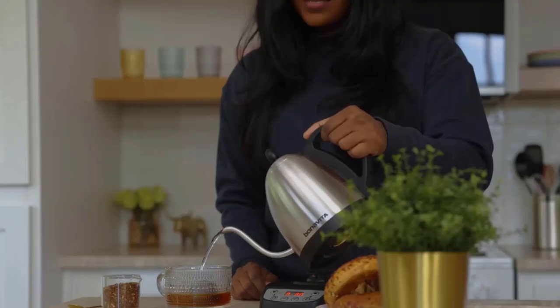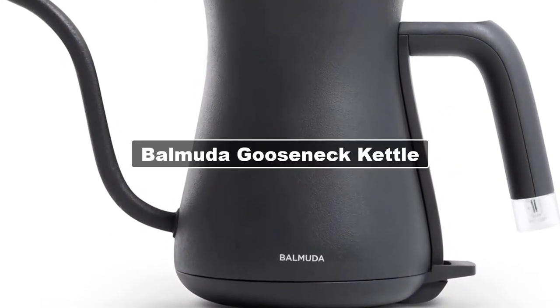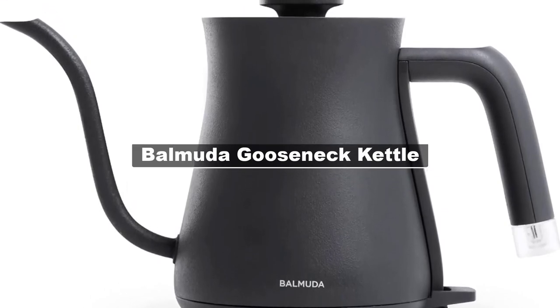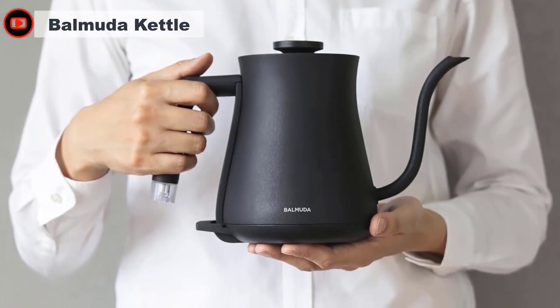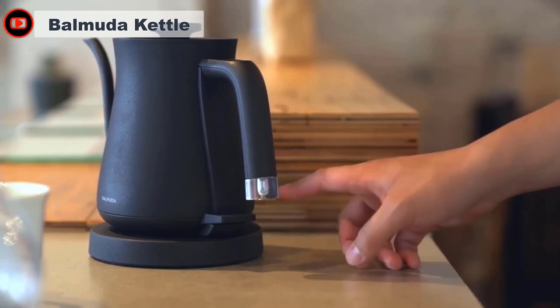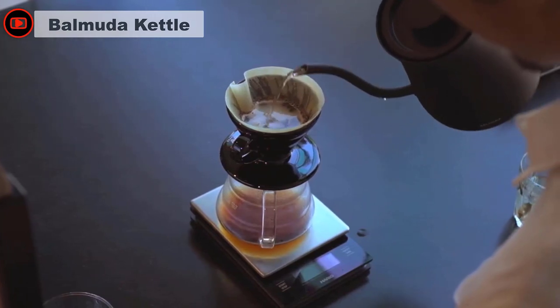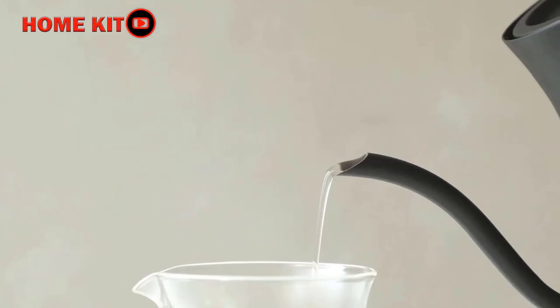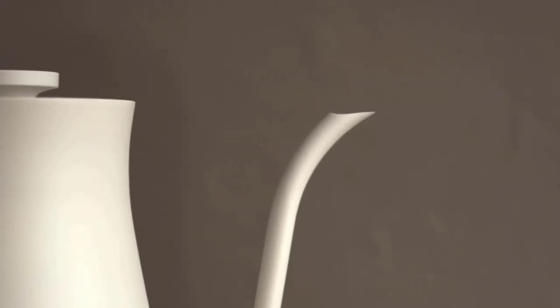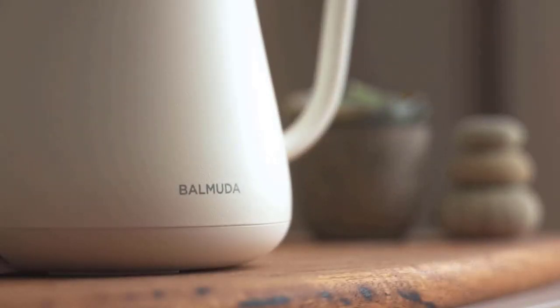The guiding light of Balmuda is an adventurous spirit and a desire to enjoy every experience in life, including the everyday ones. From its sleek ergonomic design to its quick and easy function, the kettle has turned the mundane task of heating and pouring water into a genuinely pleasurable experience. It features a beautiful off-white eggshell finish — it also comes in black — a gorgeous little Edison light bulb that glows while in use, and a minimalist design with quality construction.